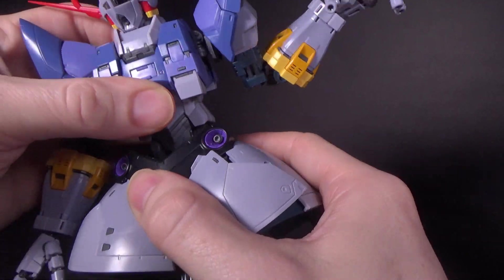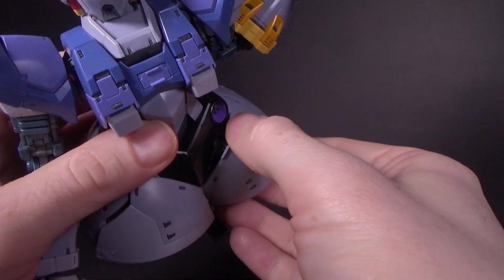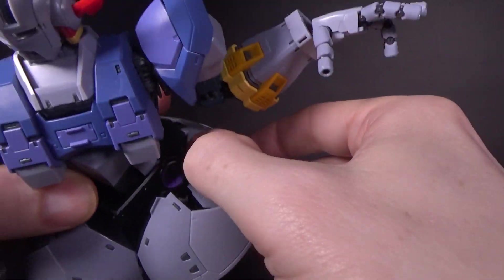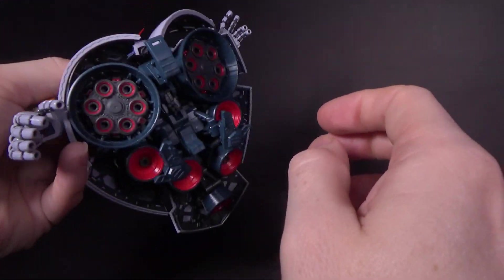The waist is really good too — look at that range, it's crazy. The skirts are segmented on a couple of different hinges so you can really get them pulled out if you want, in different sections. Really good job there.